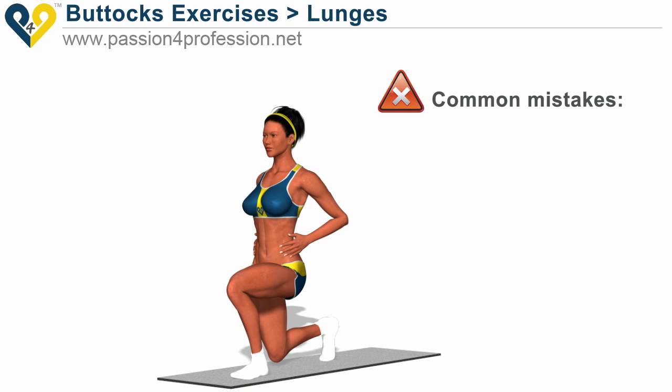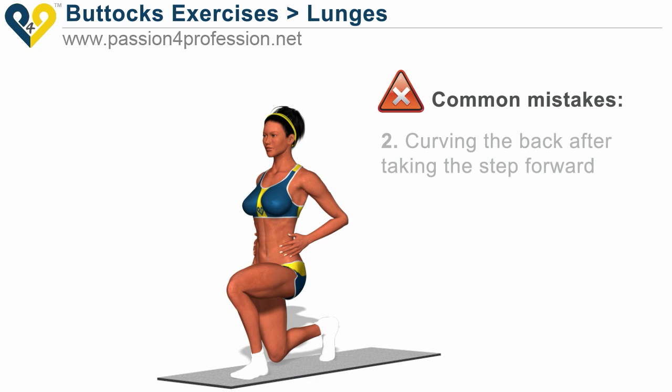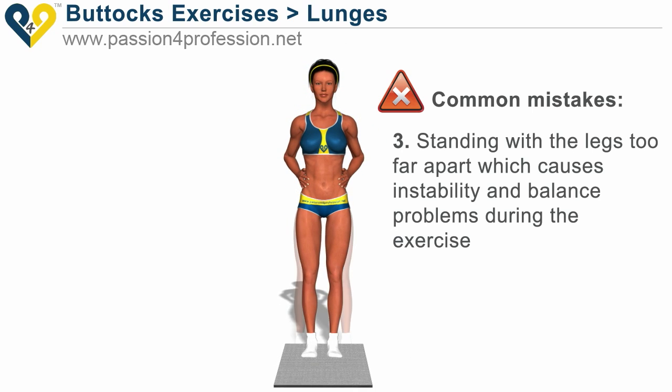Common mistakes: 1. Resting the knee of the rear leg on the ground. 2. Curving the back after taking the step forward. 3. Standing with the legs too far apart, which causes instability and balance problems during the exercise.